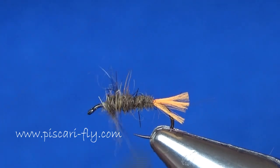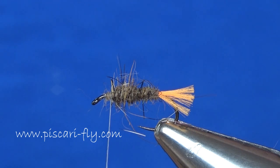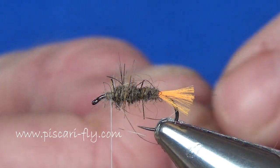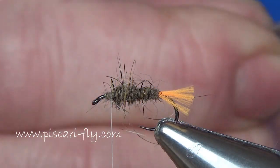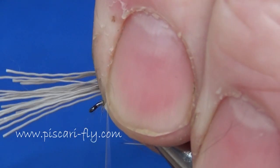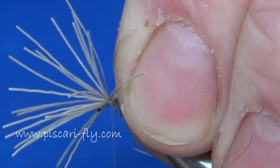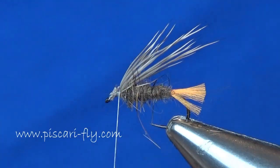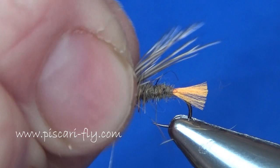I'm going to stop a little bit short of the eye of the hook. Now, once I've got my body built up, I'm going to put in an underwing of natural deer hair. I'm taking a couple of fibers of natural deer hair and tying them in over the back, a little bit longer than the tail. Snip away the waste — make sure they're well secured.